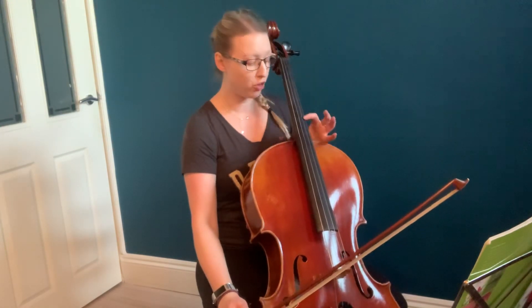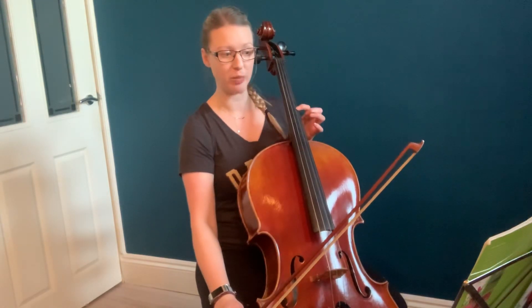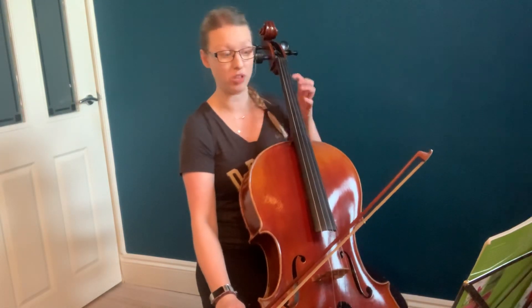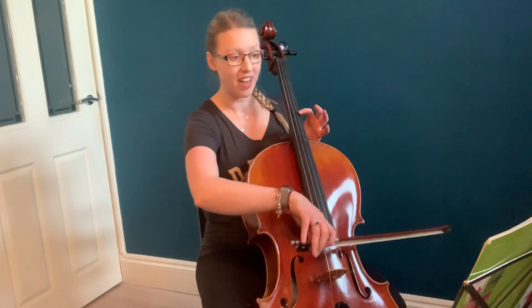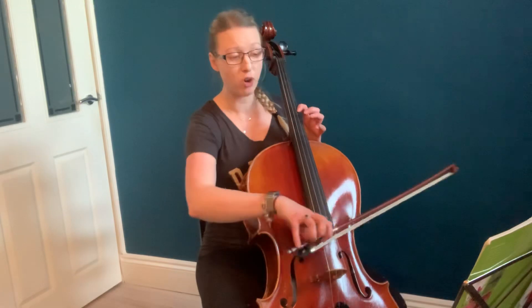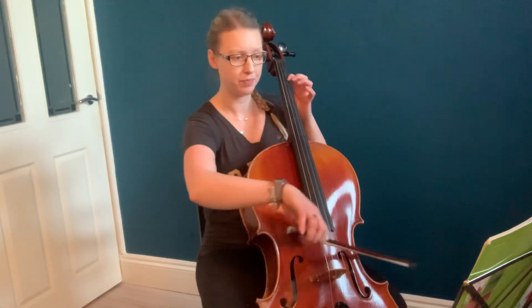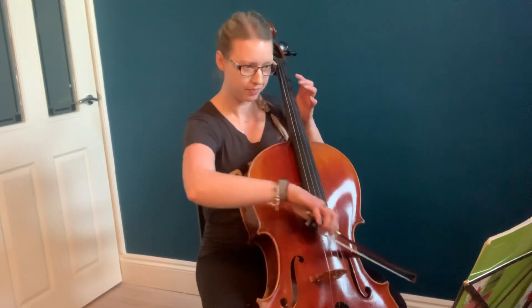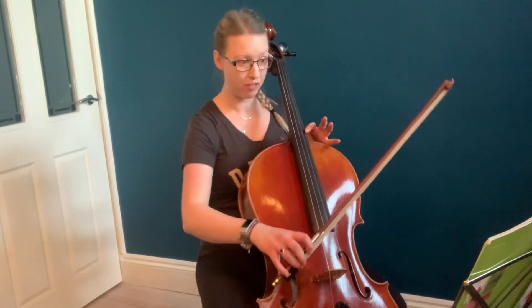You're going to find 4th position with your 1st finger and just drop back a tiny bit. We don't even want D sharp, or you can find 3rd position and go up a little bit. And stay there: 1, 4, 2, 1, back to 1st position, 3, 1, and again.